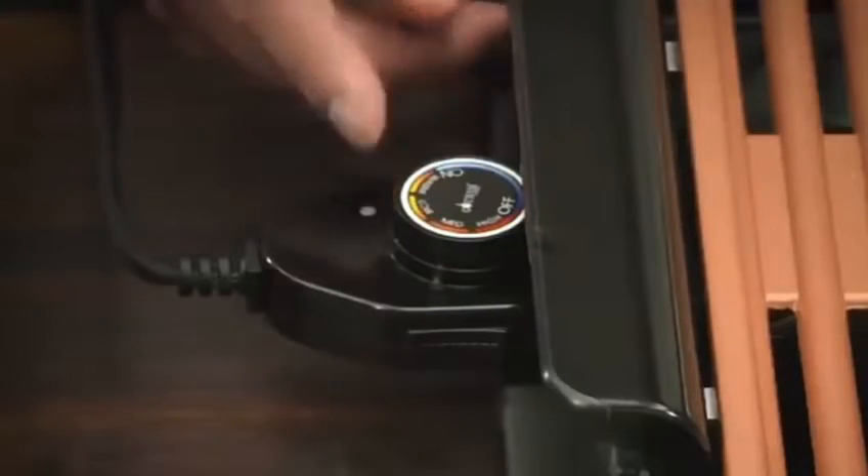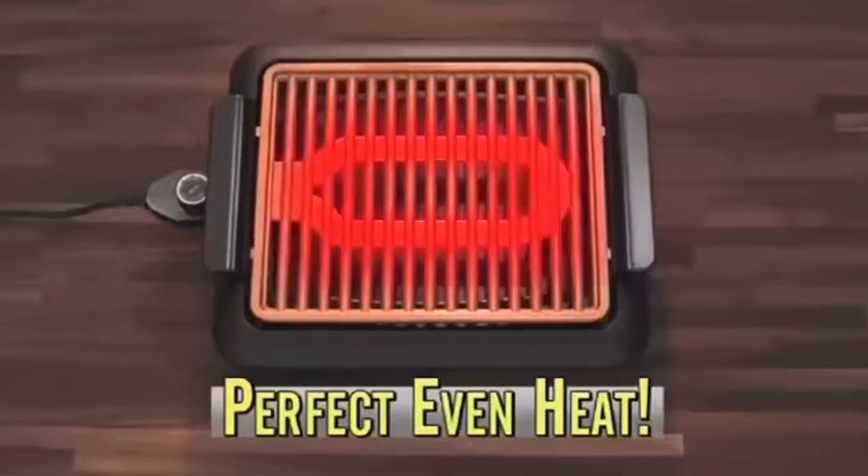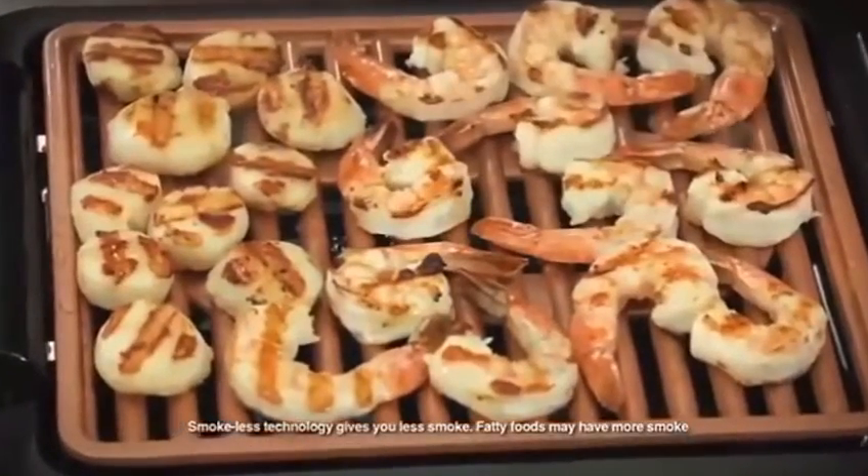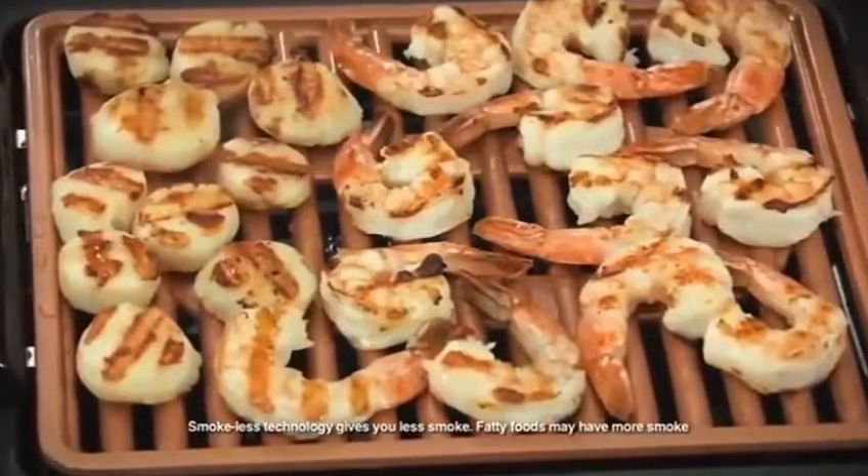The convenient temperature dial maintains the perfect heat across the entire surface, so now even jumbo prawns and scallops are perfectly seared and never overcooked.